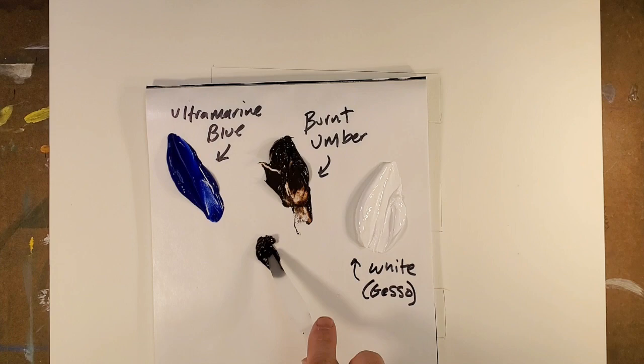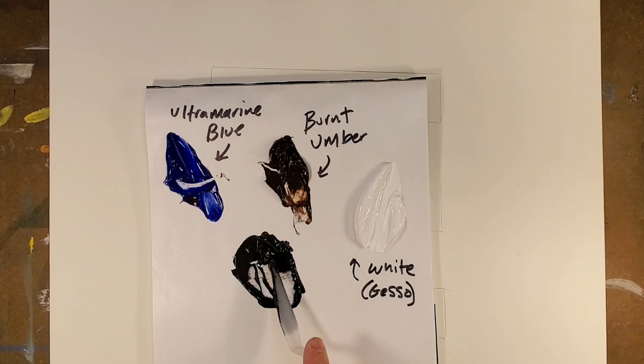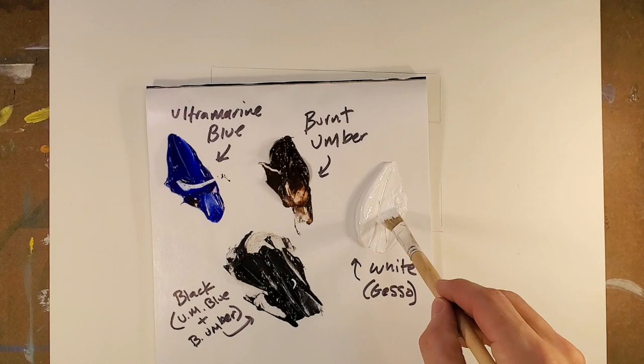Since we don't have black, as you may have noticed, we're going to use burnt umber and ultramarine blue. And when we mix them, make sure that we really mash them together so that it becomes a pure black.